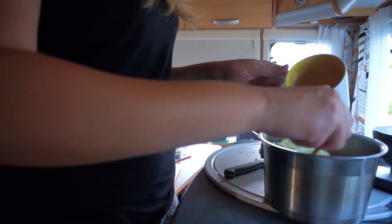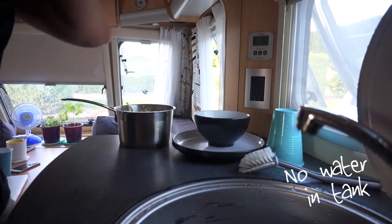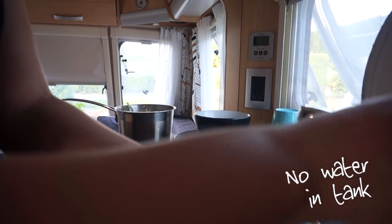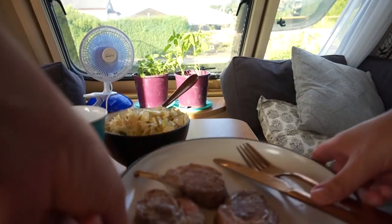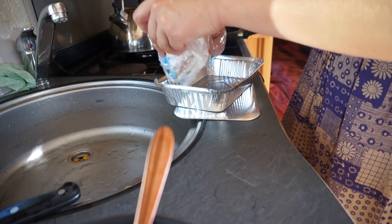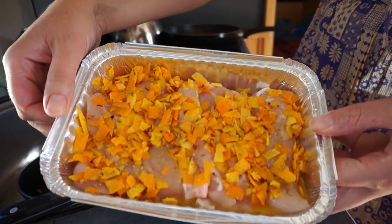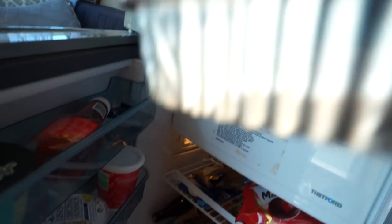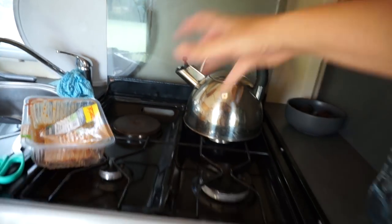I'm going to mix everything together. Fire alarms won't go off. This glass is sitting up otherwise nothing will work — it's a little temperamental starting it. There it is. I just hold it down for a little bit to make sure it's caught.